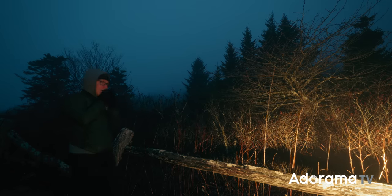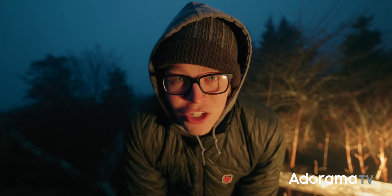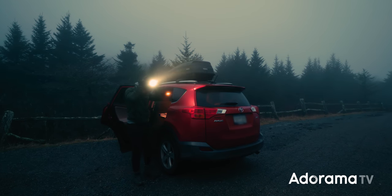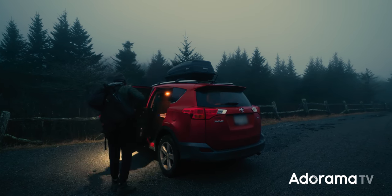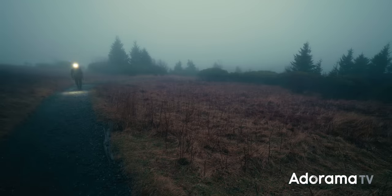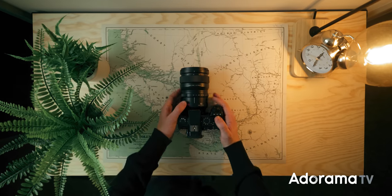First morning with the S5 Mark II here. It is a chilly one. And before we jump in, I just want to clarify this is not an in-depth review of every single feature, but rather an overview of key changes and their use in the field. That being said, let's start on the outside and work our way in.